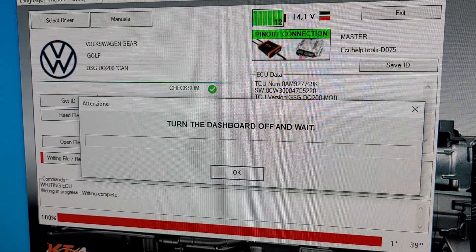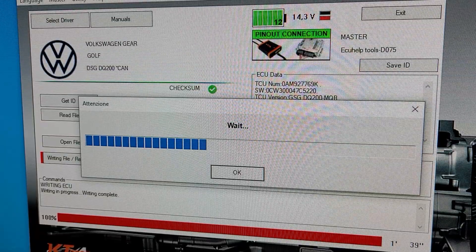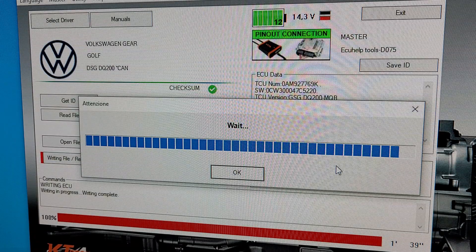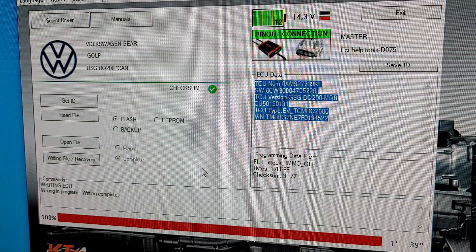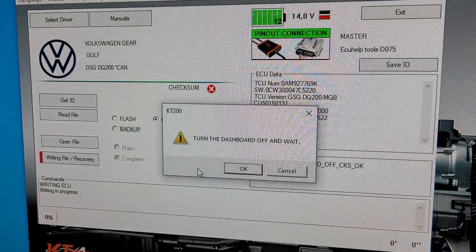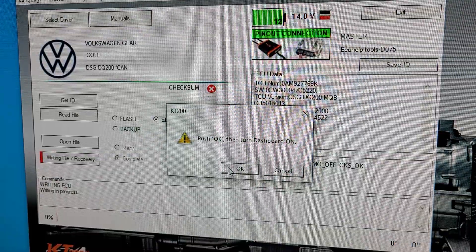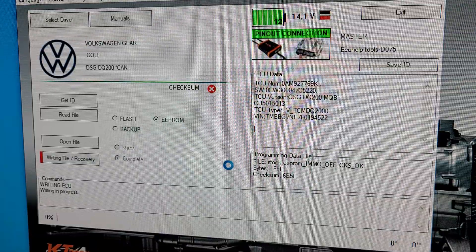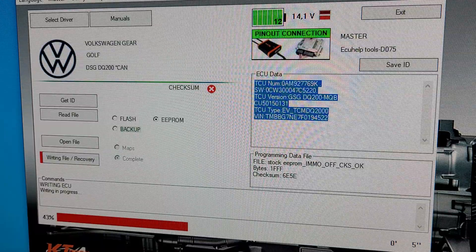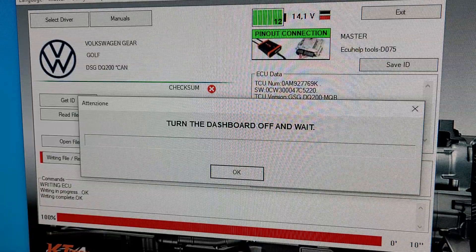I'll turn the board off on write. I don't know what happened there — the camera stopped recording. So it turned the board off on write, and we're now writing the EEPROM. Push okay and turn the dashboard on. Sorry about that, but I only selected the EEPROM file. Turn the dashboard off on write.